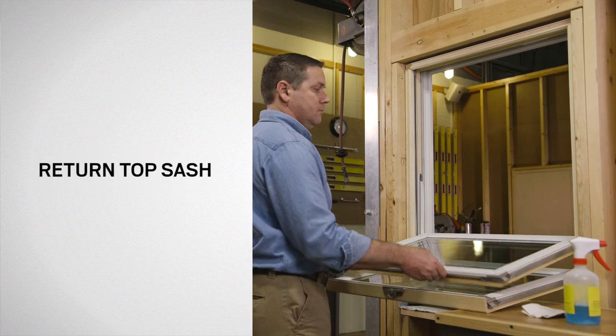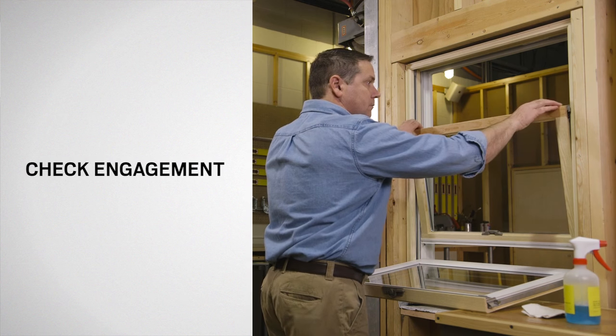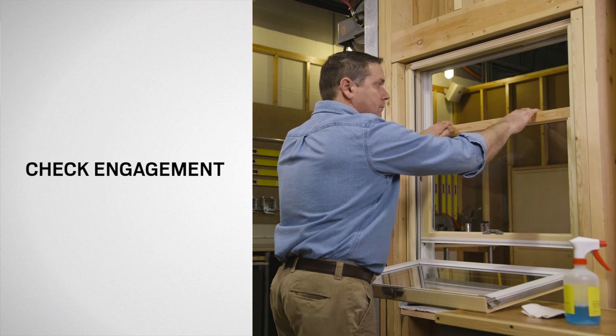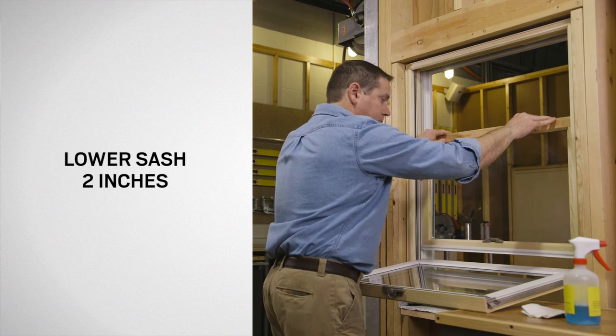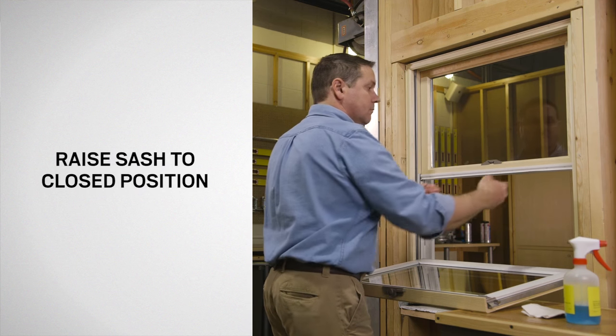While retracting the tilt latches, return the top sash to the upright position. Check the tilt latch engagement in the jamb by moving the sash back and forth. Lower the sash 2 inches to engage the balancers. Slide the top sash to the closed position.